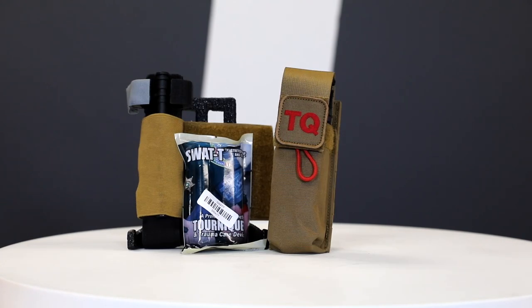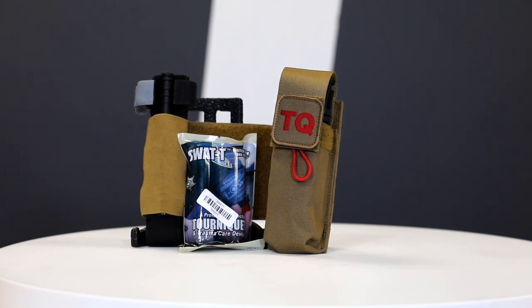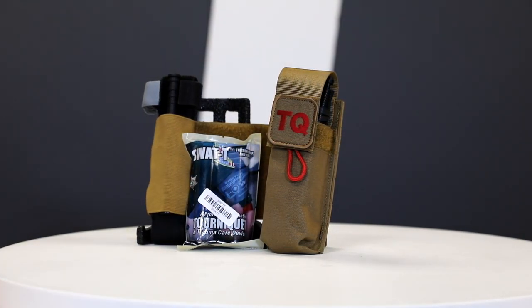Hello everyone, my name is Anthony, and today we'll be looking at tourniquets and tourniquet pouches. In a medical emergency, uncontrolled bleeding can cause death within minutes. If direct pressure or other conventional methods don't stop the bleeding, or the wound is extreme enough, a properly applied tourniquet can be the difference between life and death.